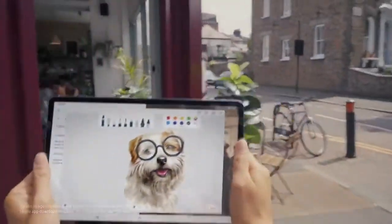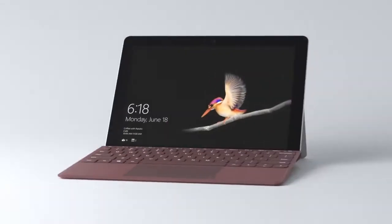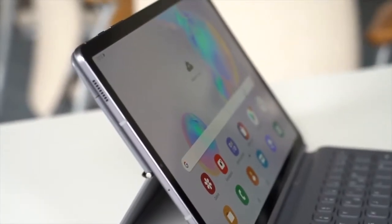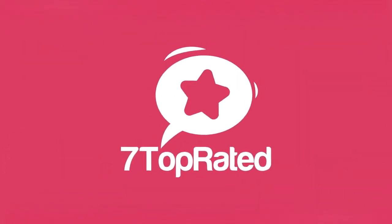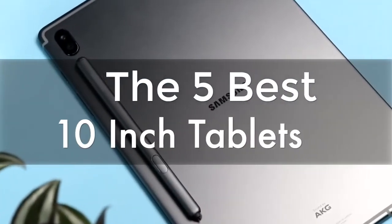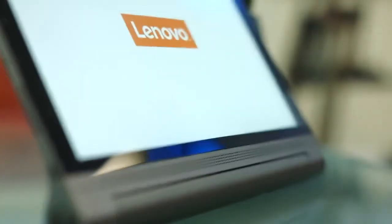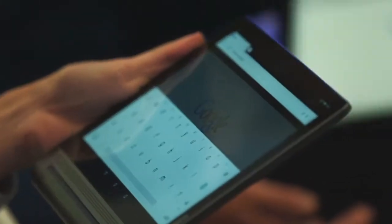Are you wondering what the best 10-inch tablet is for this year? If so, stay tuned, because by the end of this short video, you'll know exactly which one to choose. Hey guys, it's 7 Top Rated, and in today's video, we're going to check out the 5 best 10-inch tablets on the market. This list was made based on our personal views and are listed based on price, quality, durability, and more.